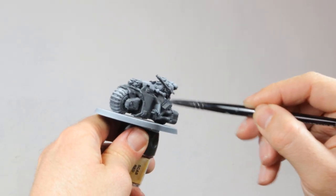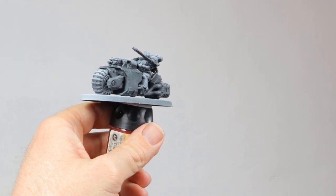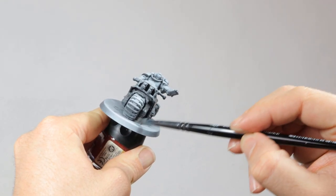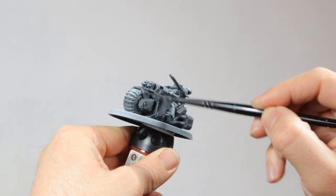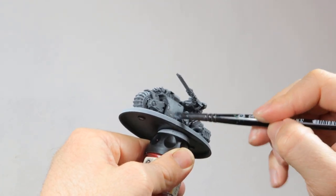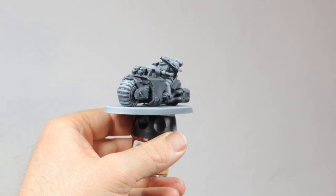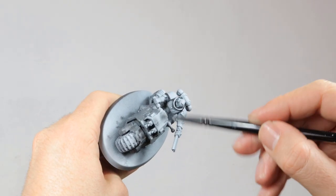Like with almost all my models I start with a zenithal highlight with my primers. Just spray the model black and then spray with a white primer from the top to simulate light falling on him. Then I dry brush the whole model with ashen gray. This is a dark gray color and that's a good base to start with when you're painting black. If you start with pure black you can't apply any more shadows and shade on the model because everything is already at the darkest black.